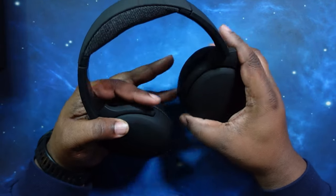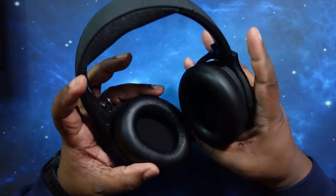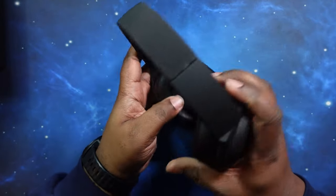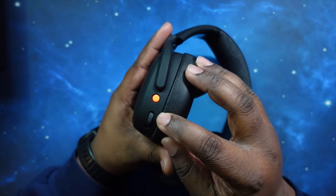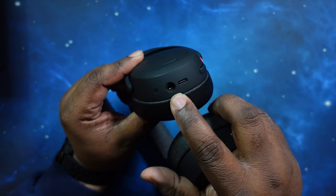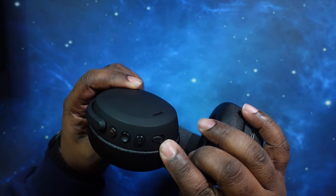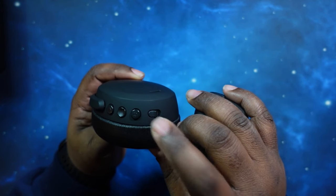You got noise canceling microphones on both ear cups. On the left ear cup you have your power button and pairing, a bass dial to increase or decrease the bass, your USB-C charging port, and your 3.5mm headphone jack. On the right ear cup you've got volume up, volume down, a play/pause button that also functions with phone calls, and a noise canceling slider — slide it forward to turn it on, slide it again to turn it off.